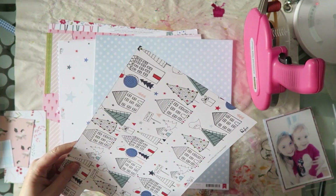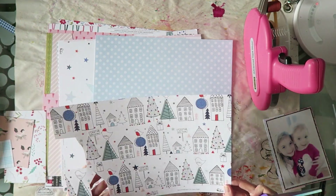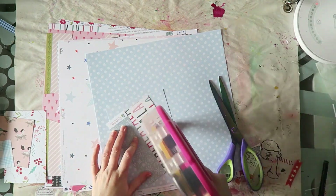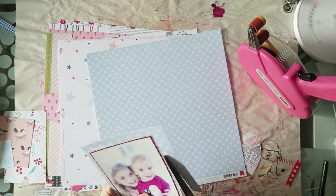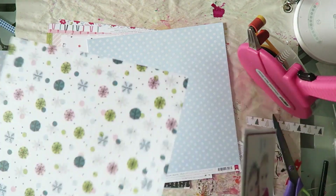I much prefer to kind of scatter my embellishments, and I tend to do clusters rather than just elements that are not layered or touching each other. So take from the sketch what works for you and what you like, and combine it with your own style — that's what I'm doing here.